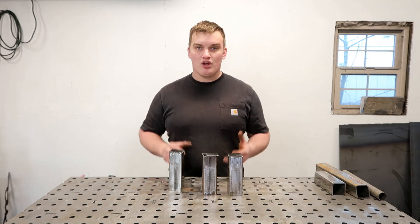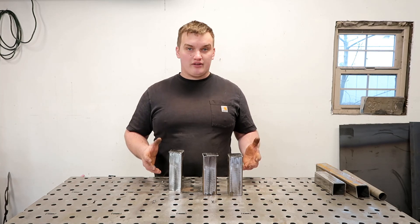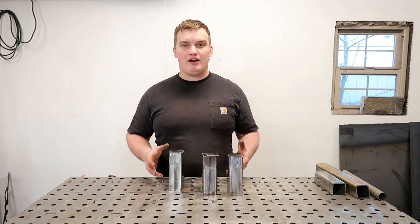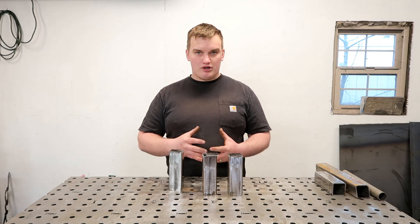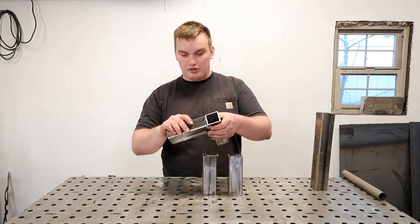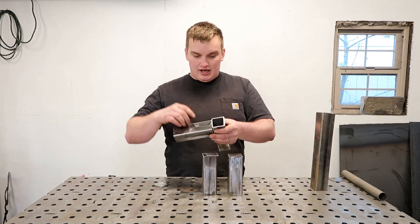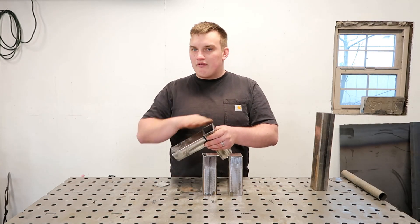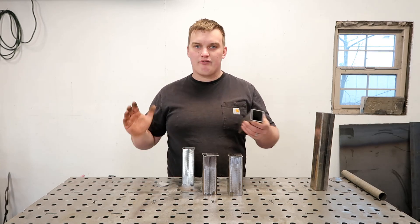There are three primary reasons why you would want to cap your project. Number one is strength — when you cap something in a high impact area, it is going to box that tube in, whether it's a round tube or a square tube. Number two is aesthetics. Maybe you have a corner joint where you're not able to do a miter cut and you have an open end and you want to finish that off and make it look nice and clean, or it's just an end tube and you want to cap it off and round it off.